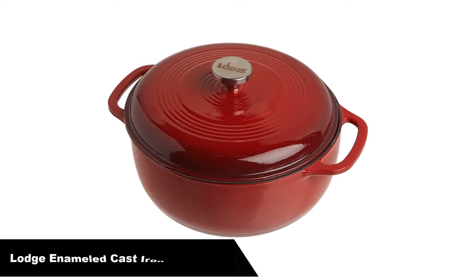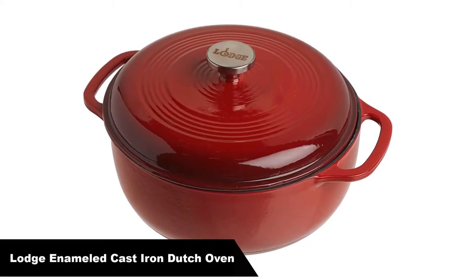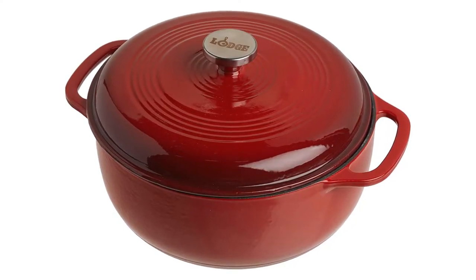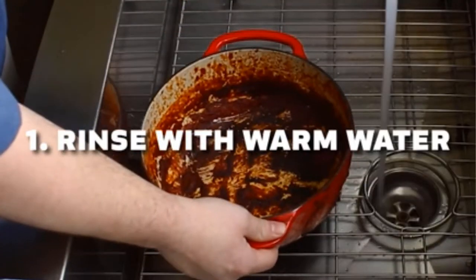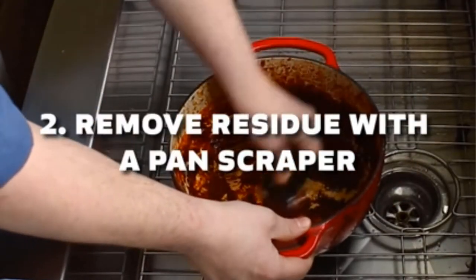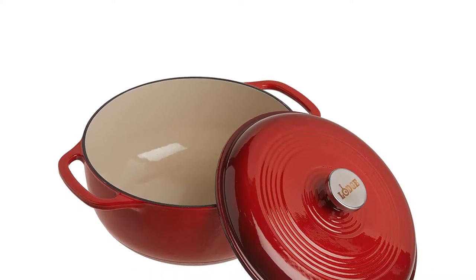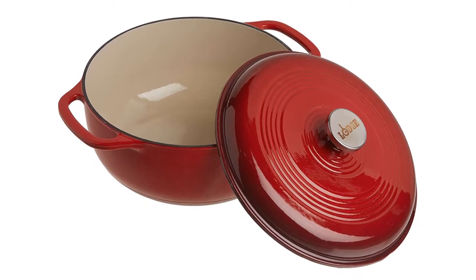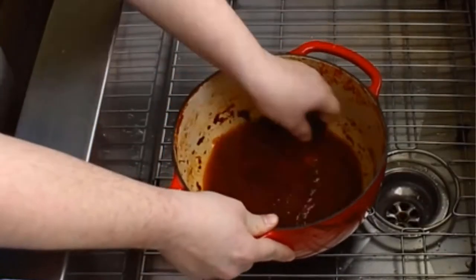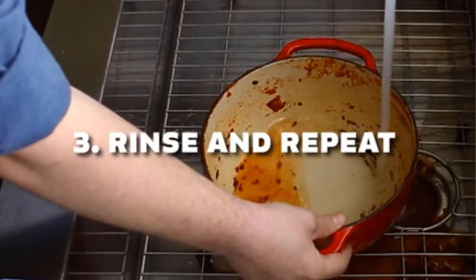Number 1, our overall best pick is the Lodge Enameled Cast Iron Dutch Oven. A flawless pairing of form and function, the Lodge Enameled Dutch Oven is a classic way to both prepare and serve memorable meals. The 6-quart capacity is perfect for pot roasts, scrumptious stews, or a large batch of beans. Handles and knobs are oven-safe to 500°F. It is a six-quart dutch oven made of cast iron with a chip-resistant porcelain enamel finish. Cast iron loop side handles provide a safe, secure grip when transporting.